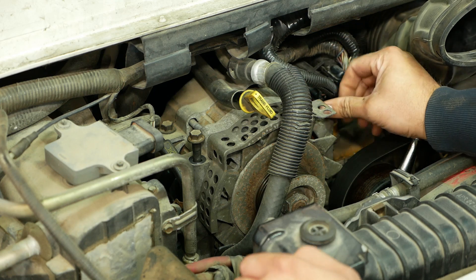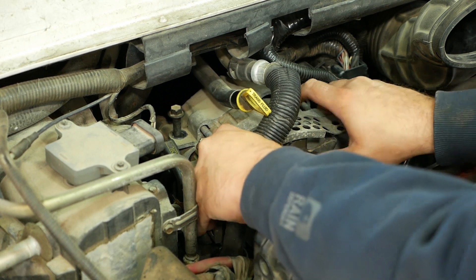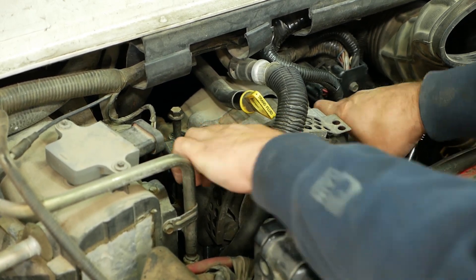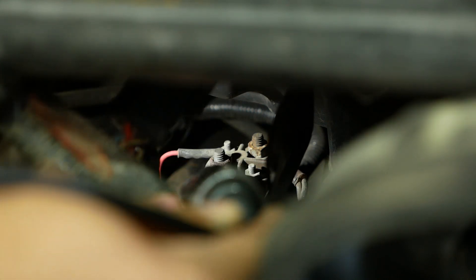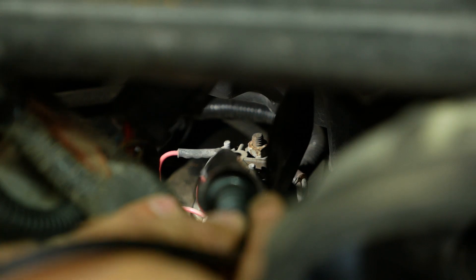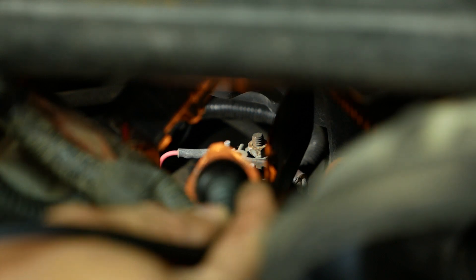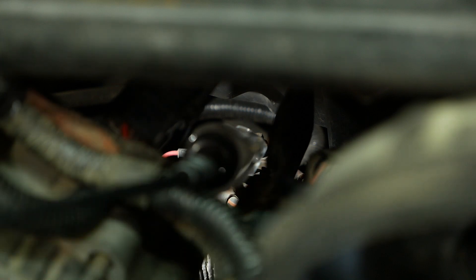Alright folks, we're as in as we're gonna get. We should have power over here all the time — helps if you hook up the test light. There it is. We've got power on that side, nothing on that side. Let me turn the key on.